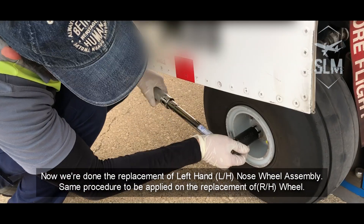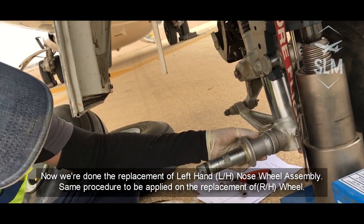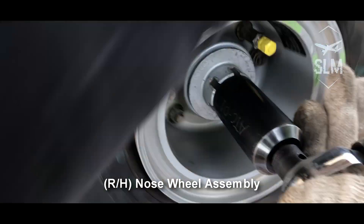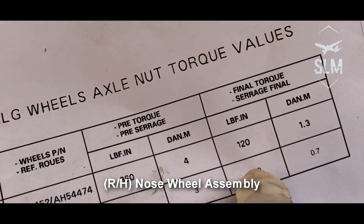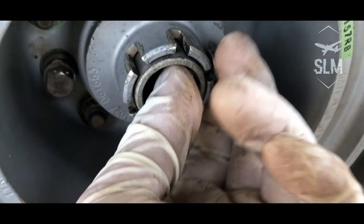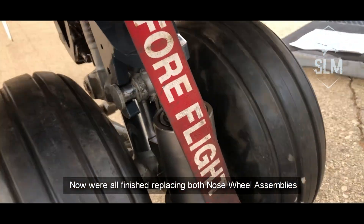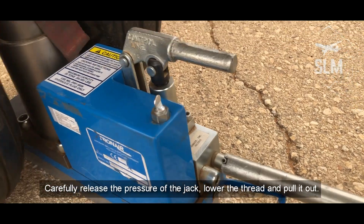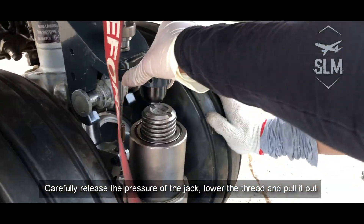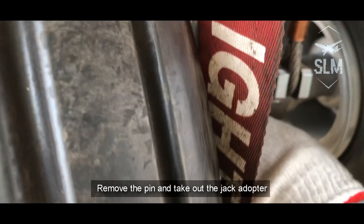Now we're done with the replacement of the left hand nose wheel assembly. The same procedure is to be applied on the replacement of the right hand wheel. Now we're all finished replacing both nose wheel assemblies. Carefully release the pressure of the jack, lower the thread and pull it out. Remove the pin and take out the jack adapter.